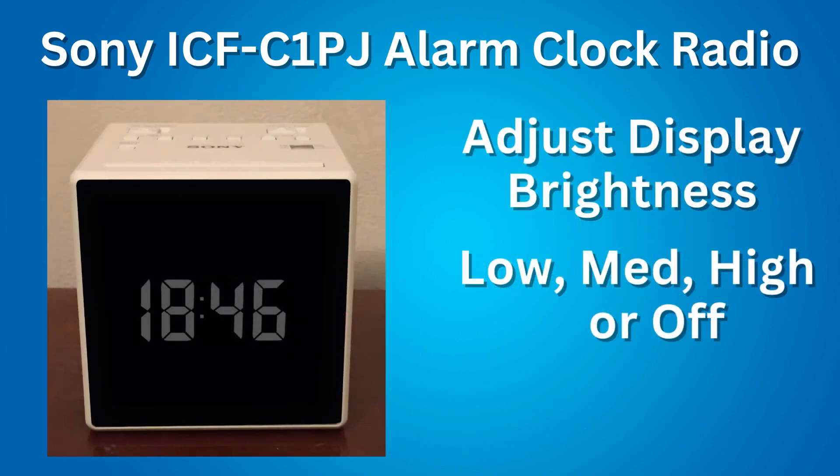Next feature: adjust the clock display brightness. There are three levels of brightness available: low, medium, and high. Or you can turn off the display completely.